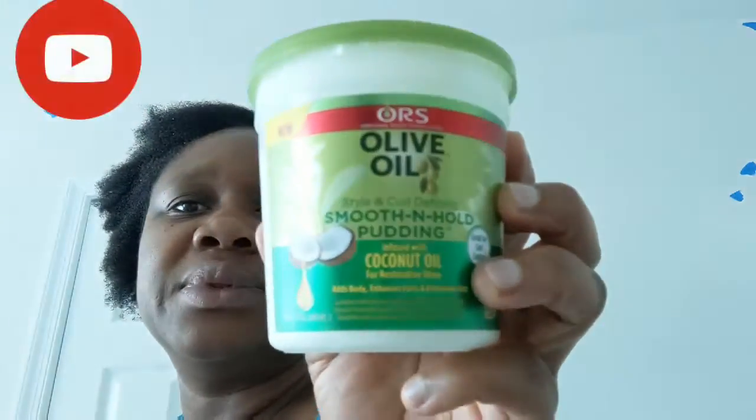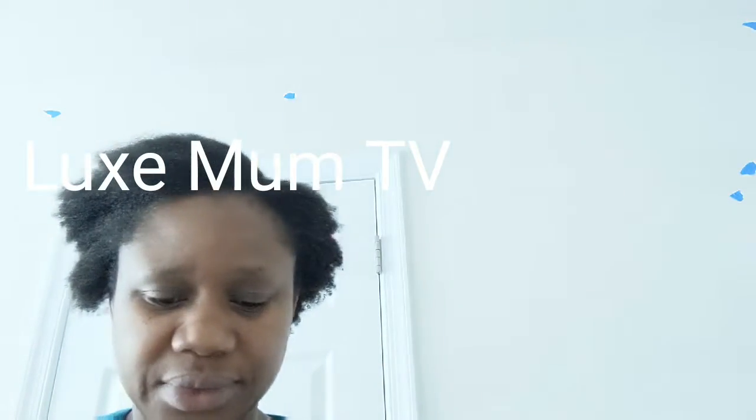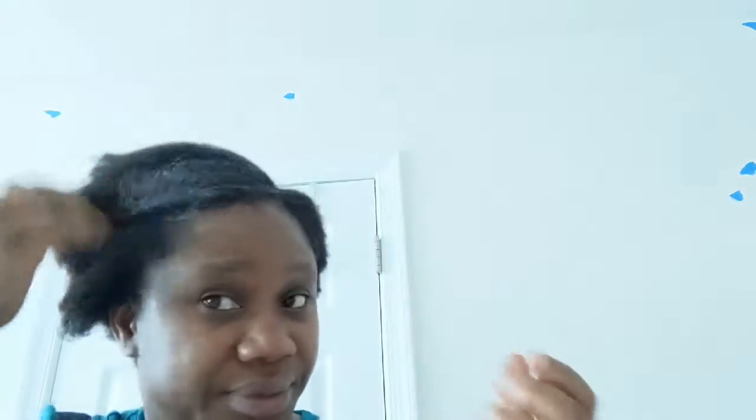I'm going to be using my smooth and hold pudding. I've already moisturized my hair and already brushed it out, so I'm gonna start by putting the pudding all over it. I gave it a side part, so let me try this style and see — I've never done this before, guys.